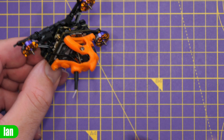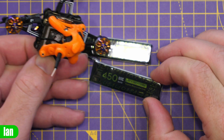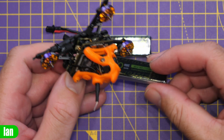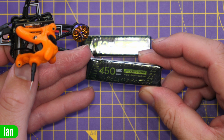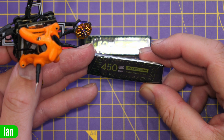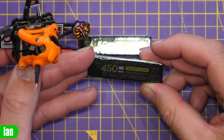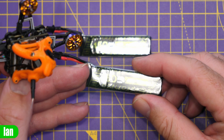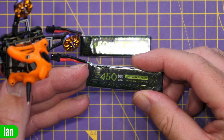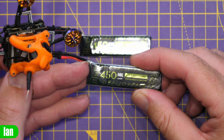Battery-wise, Flywoo recommend using this with their 450 milliamp hour packs. They included a couple with the kit I received, though I don't believe you get them as standard. These are HV lipos — 1.71 watt hour, 4.35 volt — and they also have a specific charger available for this, which we'll look at in a moment.